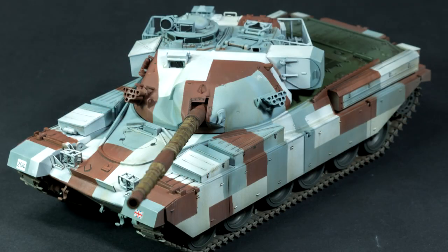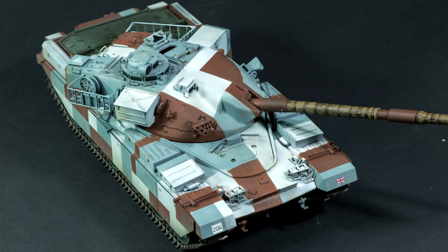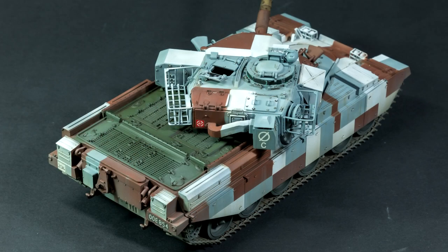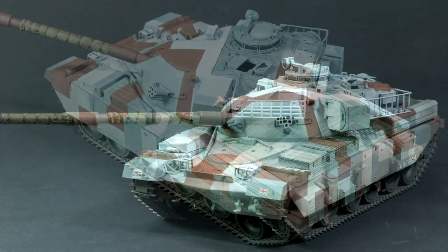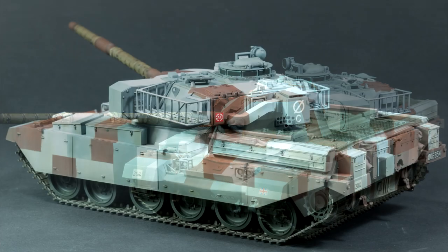So if you have any ideas and suggestions for other post-WWII tanks and vehicles that you might like me to build, please do feel free to leave a comment below — I'm always interested in your ideas. And I'm always happy to learn new things, especially because I'm not really familiar with post-WWII vehicles, so it would be great to hear your thoughts on interesting vehicles or interesting camo schemes.